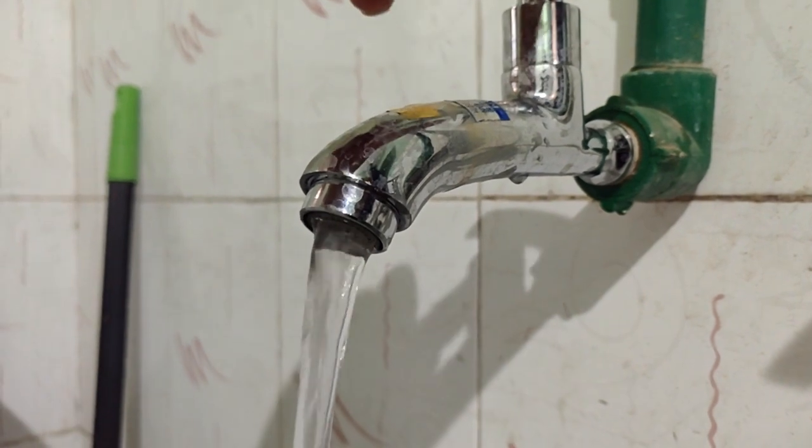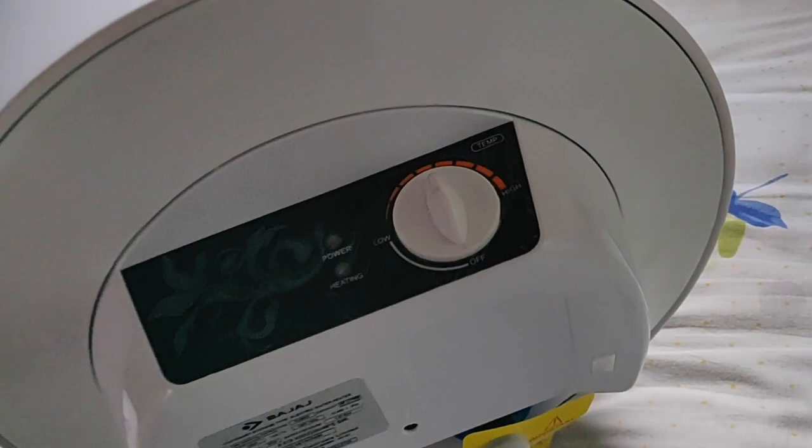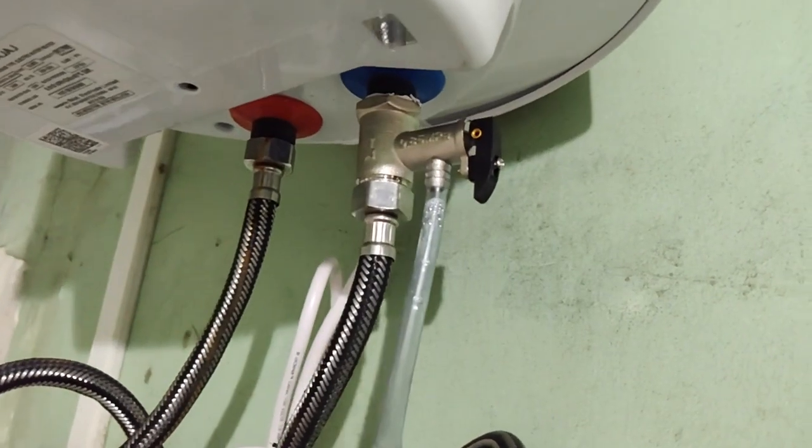Now, what about the performance? I get hot water within 15 minutes, so they have said the truth — your water will get heated up in 15 minutes. The auto-cut feature was great; when your water gets hot it automatically cuts off. After switching it off, the water remains hot for around 25 to 30 minutes. Power consumption is 2000 watts and it has a five-star rating.